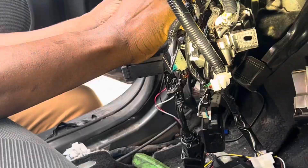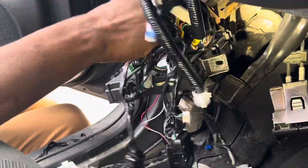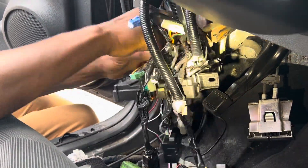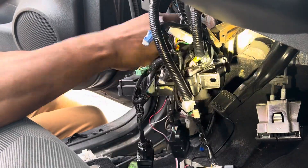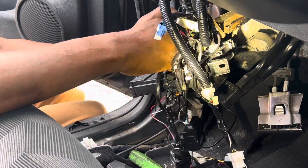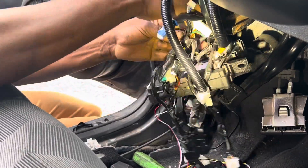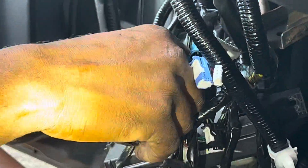This car here — they tapped into it with an aftermarket alarm or something that shut down everything. You don't get rid of it, you cannot fix it. You see here, they cut this wire, and they bypassed it here. So I've got to put this wire back. You have electric tape here.